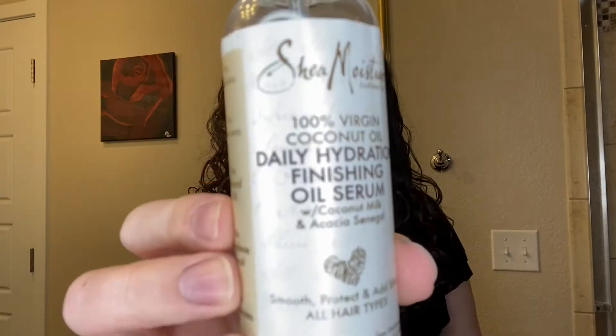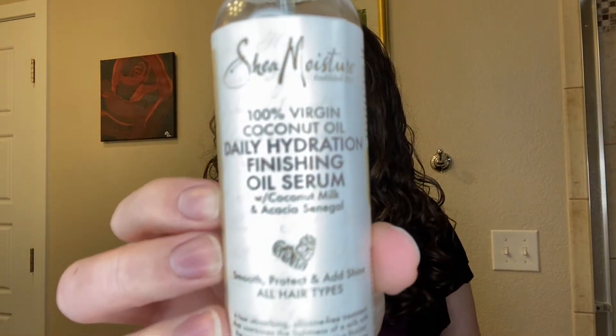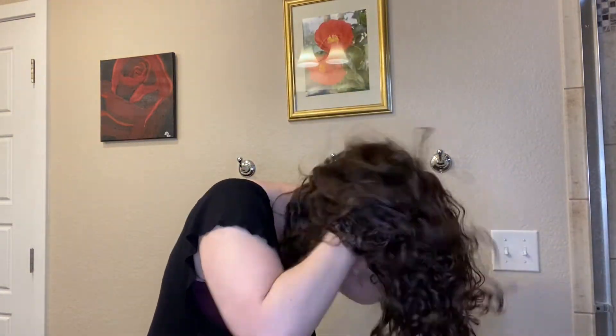My hair is completely dry now. I have not fluffed it out or anything like that yet, so I'm going to go ahead and do that. I'm going to go in with my Shea Moisture Daily Hydration Finishing Oil Serum — just a few pumps in my hand and I'm going to run this through my hair really quick. There wasn't much of a cast on this. If you've watched my previous video, you'll know that this gel doesn't really create a super heavy cast, but there is a little bit of one, so I want to make sure to get it all out before I fluff. Alright, it feels good — so I'm going to go ahead and fluff it out.